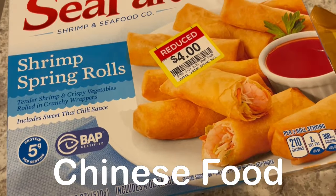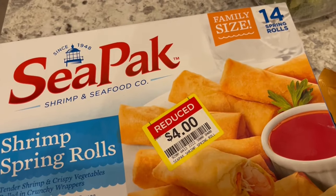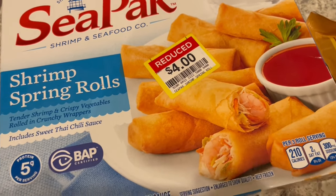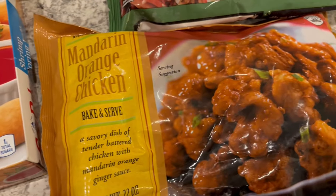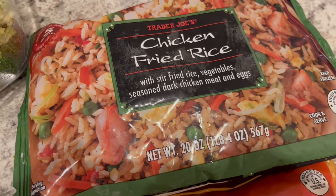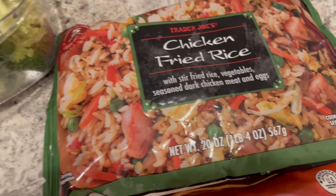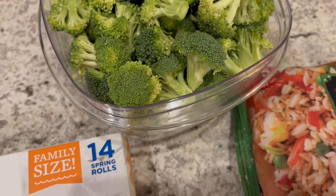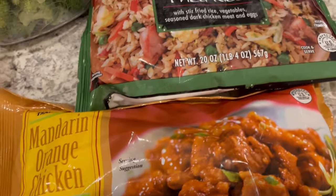For dinner tonight, using up a lot of stuff that was in my freezer. I have this box of spring shrimp rolls that I got on clearance — couldn't pass that up — and I'm actually going to deep fry the spring rolls. I've got some mandarin orange chicken from Trader Joe's, chicken fried rice from Trader Joe's — really like it a lot, though it does have peas so we're going to pull those out before we cook it. I also have some fresh broccoli that I chopped up and I'm going to stir fry that. I'm just going to prepare everything according to the package directions.